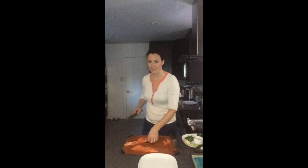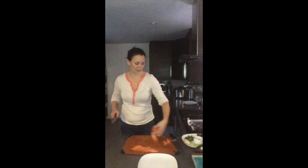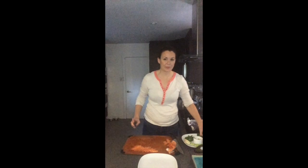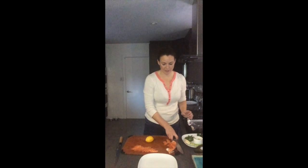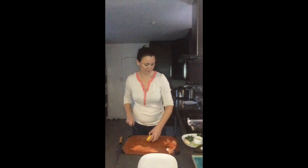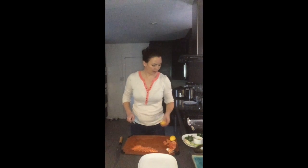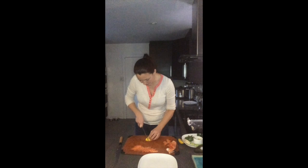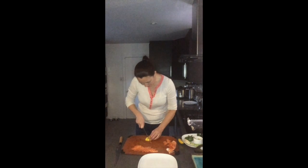I have enough slices now, so I'm going to set my excess salmon aside. Now I'm going to cut a lemon — I'm not going to use my sushi knife for this; I'll use a regular kitchen knife and do some really thin slices to stagger with my fish.